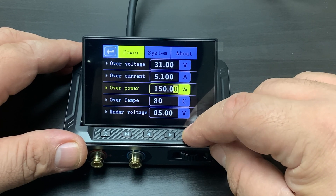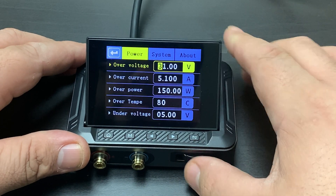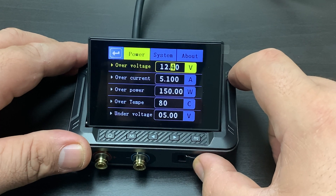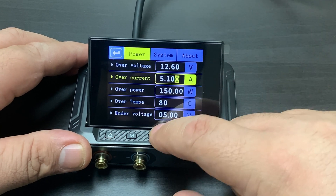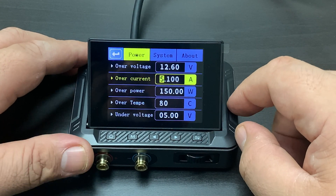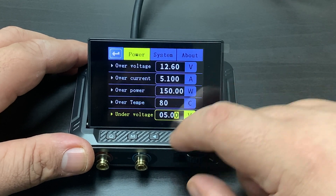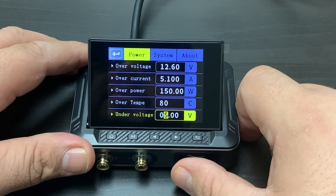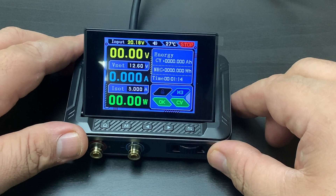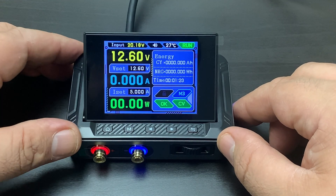This button here moves us through the prompts. We got a light bulb we're going to test. So we'll set it to 12.6 — our standard battery voltage. It said 5 amps on the box and I'm assuming that's our max. It is — max is 5 amps, 150 watts, has a temperature overage protection, and then 5 volts would be the minimum. So if I hit the power button, it goes to run, meaning we're going to start seeing voltage and current coming out of it.